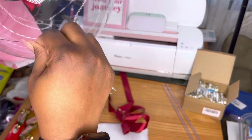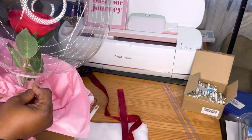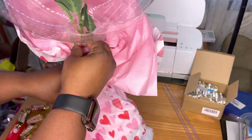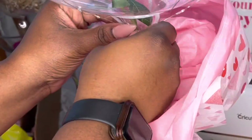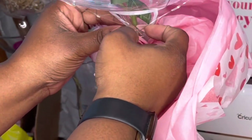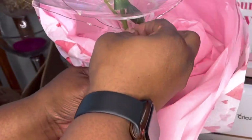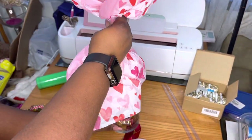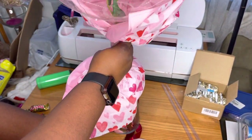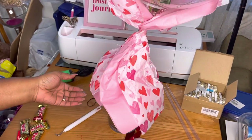I am so blessed to have these because they're so pretty and there are so many things you can do with them. I will be doing more videos on different things you can do with these balloons — it's not only for Valentine's Day. You could easily use this for Mother's Day, Easter, and baby showers. I'm going to show you guys the designs I come up with for Easter and Mother's Day.